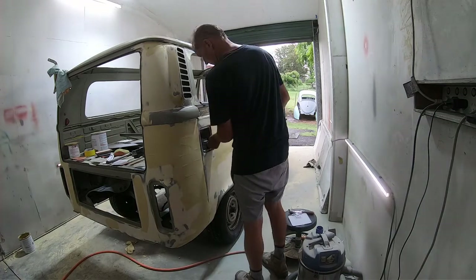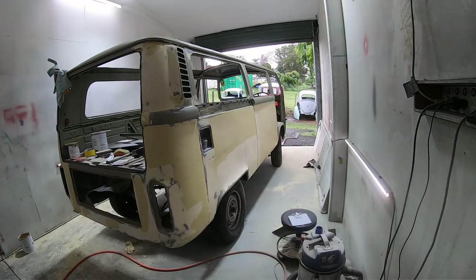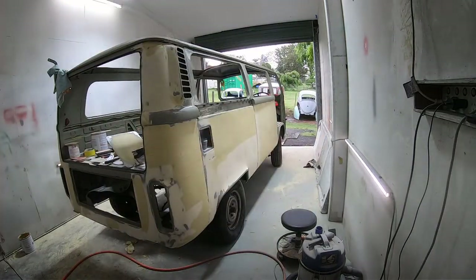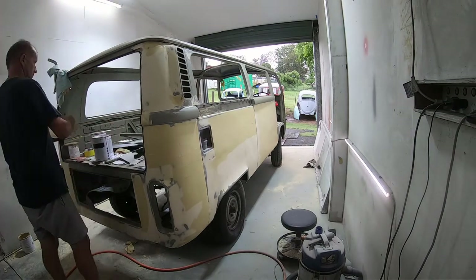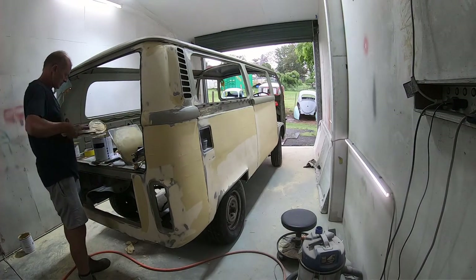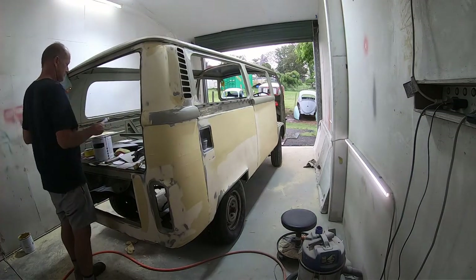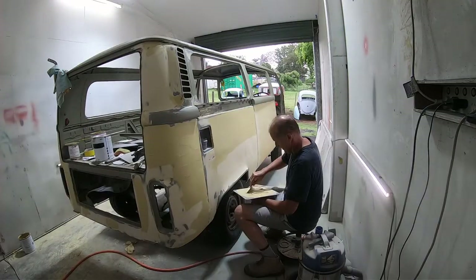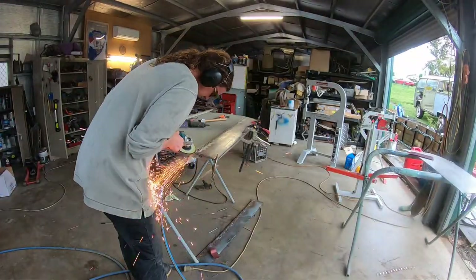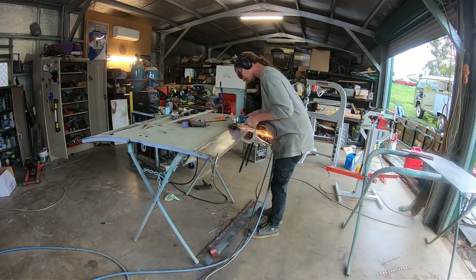Now Andrew is doing some one-handed grinding - skill needed! The bulk of the welds were removed with a 60-grit flap wheel on the grinder, and now Andrew's finishing off because you can get right into the V of the weld with a row lock.